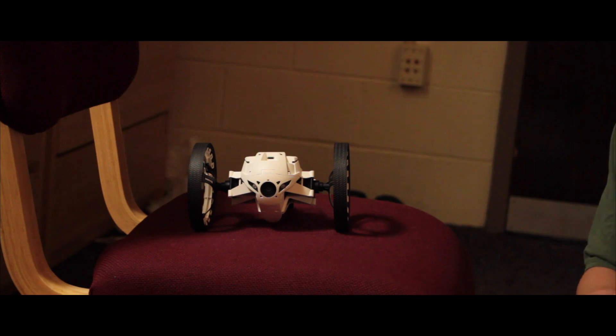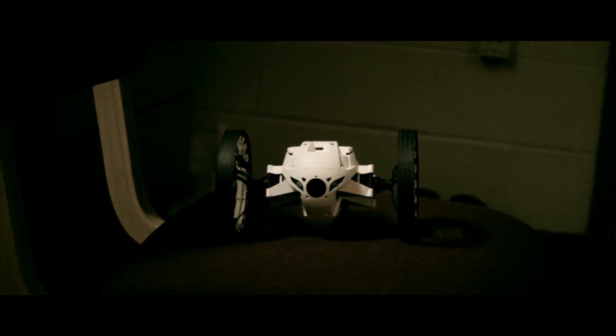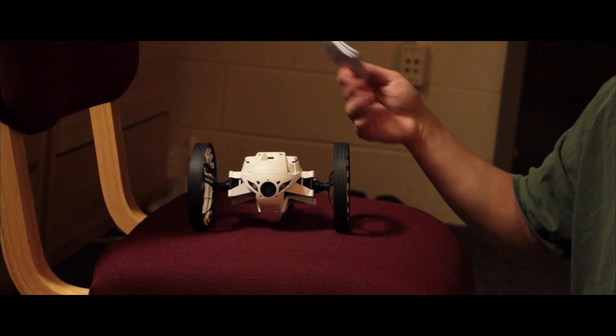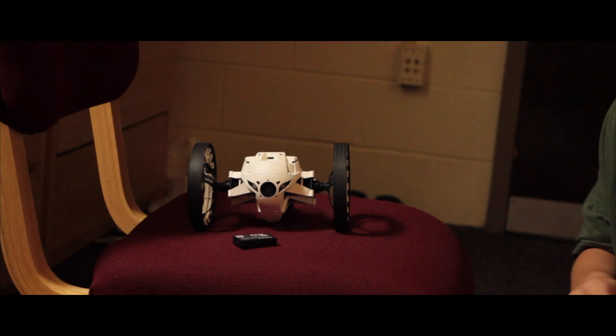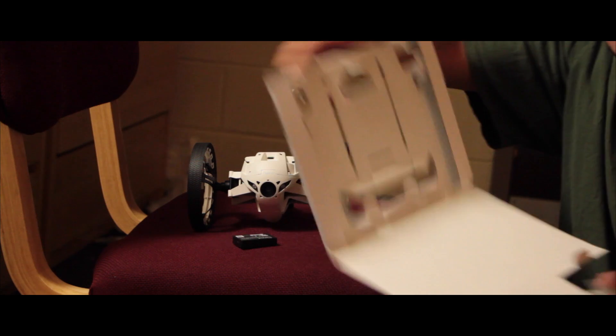What we also have is this instruction booklet — I don't think we'll really be needing it because these drones are often very straightforward. Here we have the rechargeable battery, which we will need. And that looks to be it.